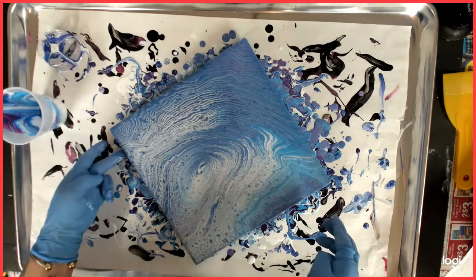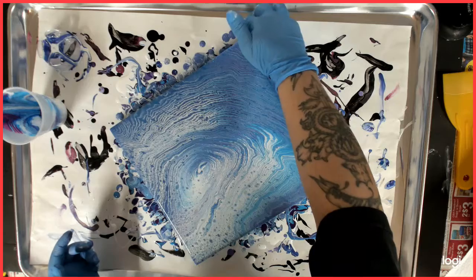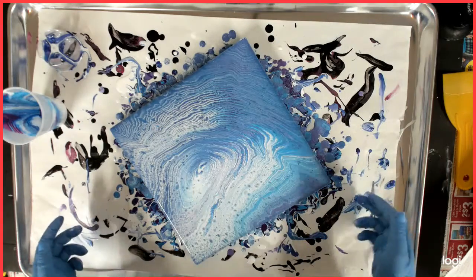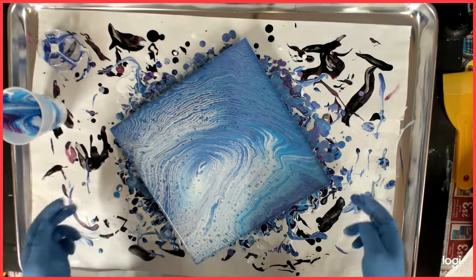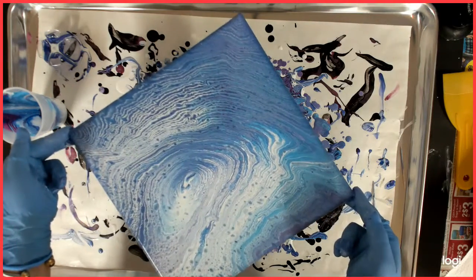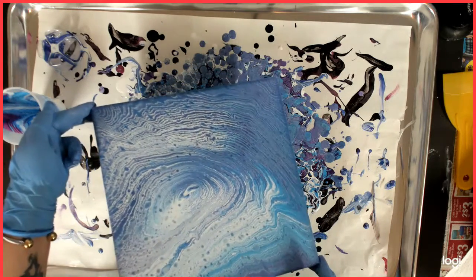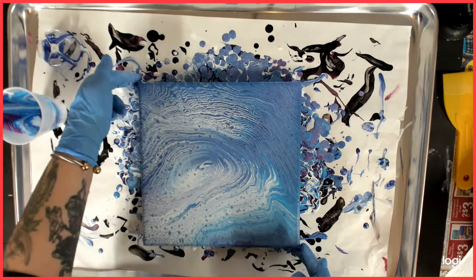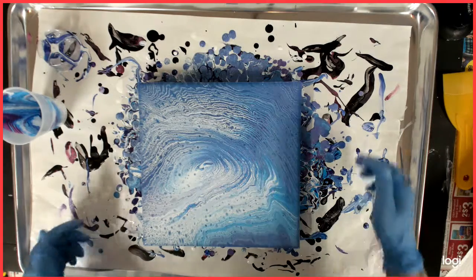Okay, look at that! I probably could use a little more paint, I think, but I see rings — still got my center.